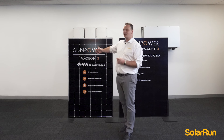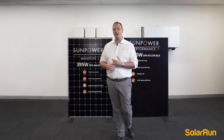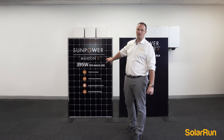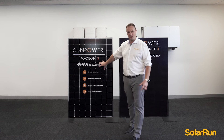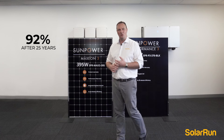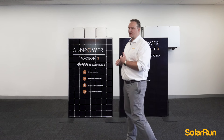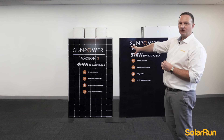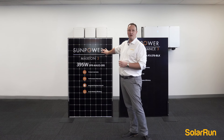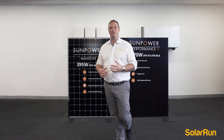I'll turn to the Maxeon 3. This is the same cell that they use in NASA aircraft — it's absolutely amazing. This panel also has a 25-year warranty. The performance warranty is exceptional at 92% — after 25 years in the harsh sun, it's still going to perform at 92%, which is absolutely amazing. Module efficiency is at 22.3%. The SunPower 395W is slightly smaller than the 370W but produces more power — that's what that efficiency means. It takes up less room on your roof so you can fit more panels.